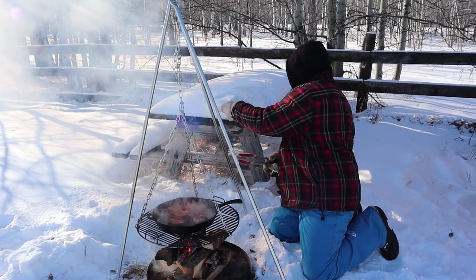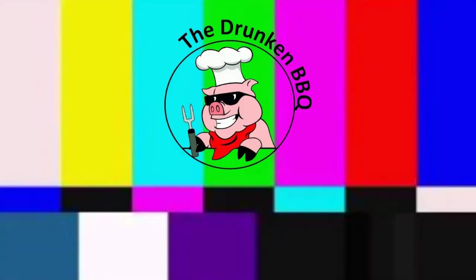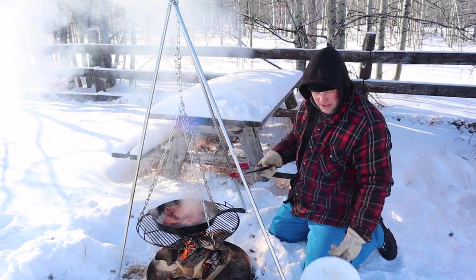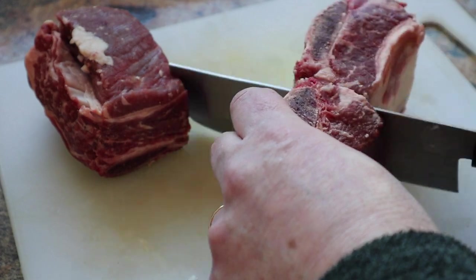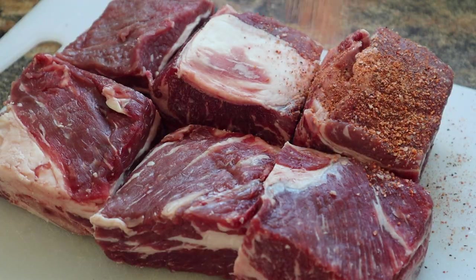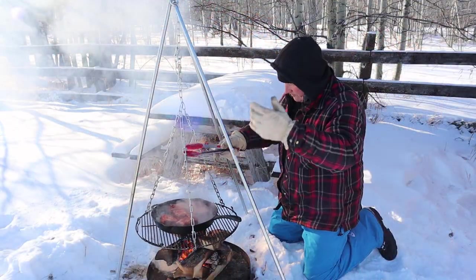And all I did with the ribs is basically cut them into one rib section, because that's big enough for my pan. And then sprinkle it with my favourite barbecue rib rub and let it go.